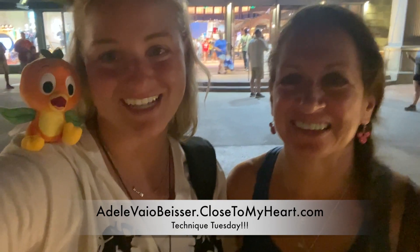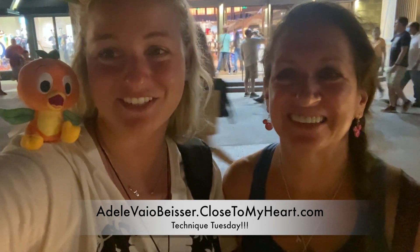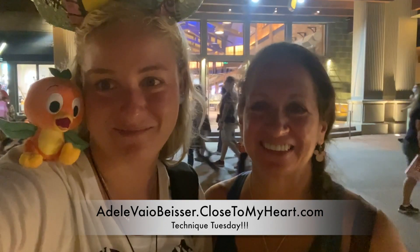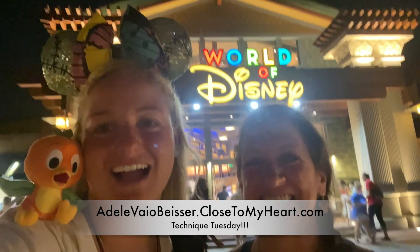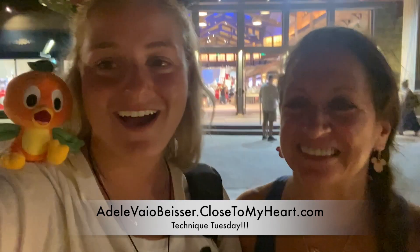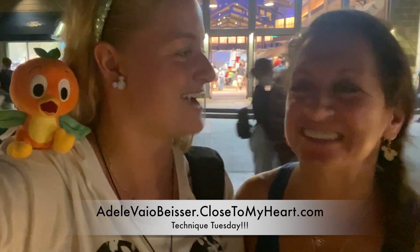Hey everyone, it's Ellen April here from Just Say Scrapped and we are here with Technique Tuesday. I'm Orange Bird. And here's Orange Bird, just like mom had Figment the other week. We are actually at Disney Springs, so outside of the world of Disney, and we're just kind of hanging out and having a good time.